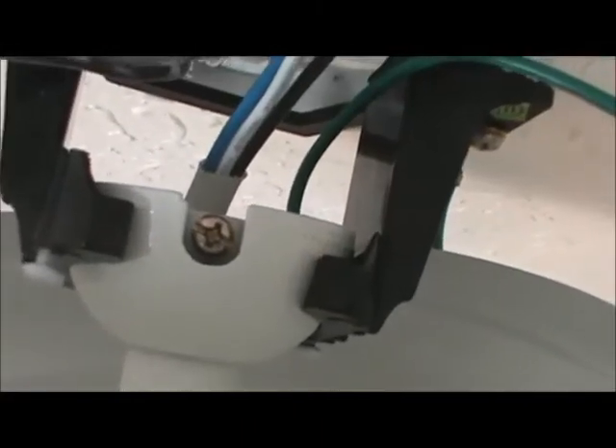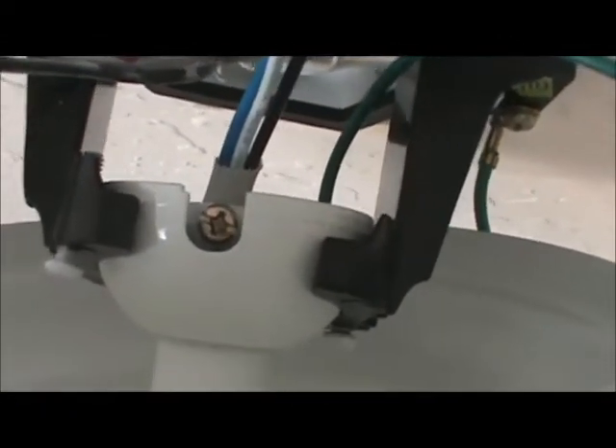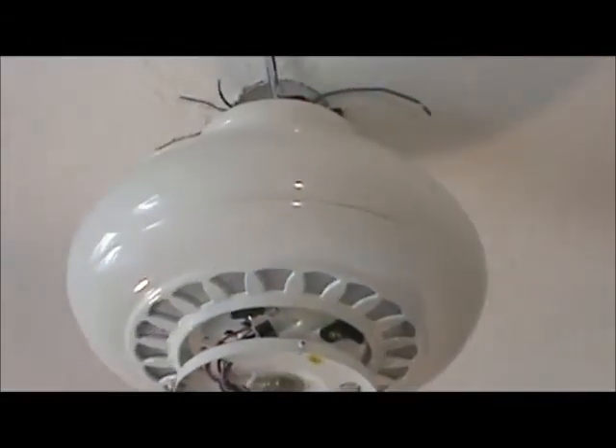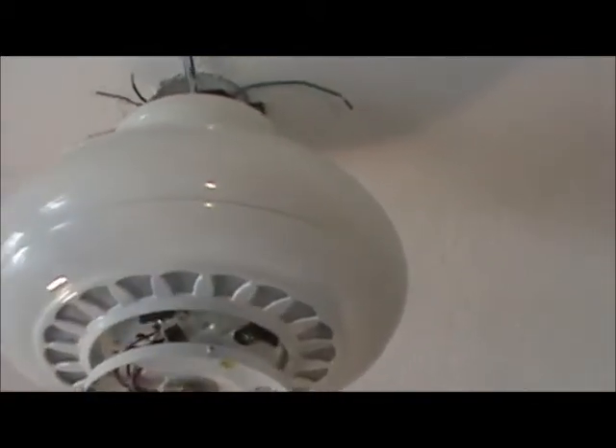I'm going to go ahead and set it right on top into the mounting bracket. You can see that it's in place there. What you do is give it a little twist — you'll feel it lock down and you'll know it's seated in the right spot. You can see it rotate a little bit; it's not going to come out of there. There are also a couple of screws right here that are going to lock that pin into place and make sure the ball joint doesn't pop out. Now that we've got our fan hanging from the ceiling, let's back out a little bit and see what it looks like.